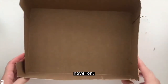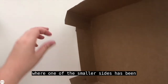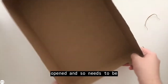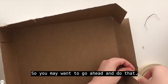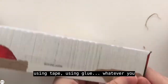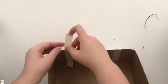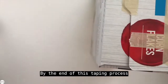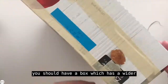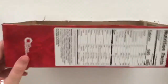Once we are done cutting, we are ready to move on. Your box may be like mine where one of the smaller sides has been opened and so it needs to be glued or taped together again. So you may want to go ahead and do that using tape, using glue, whatever you have at hand. Just slowly glue it or tape it together. By the end of this taping process, you should have a box which has a wider side and then four thin sides framing it all the way around.